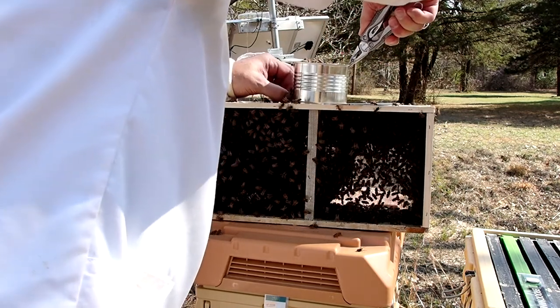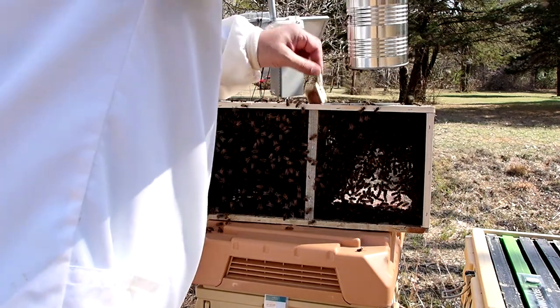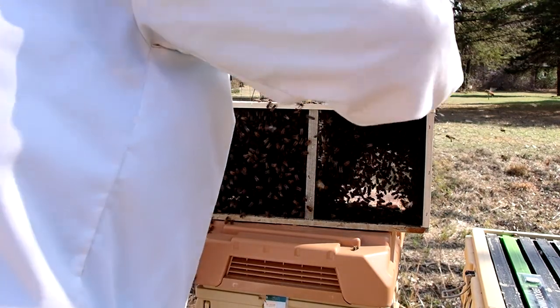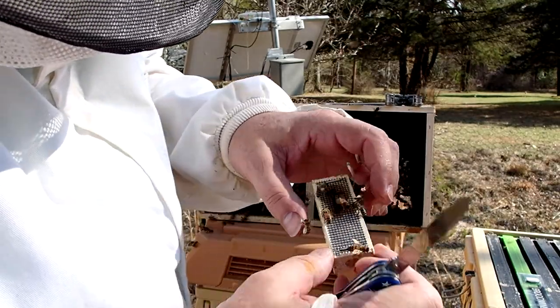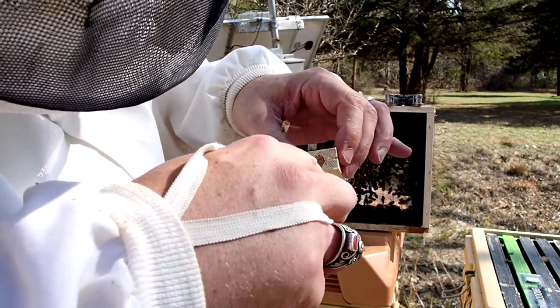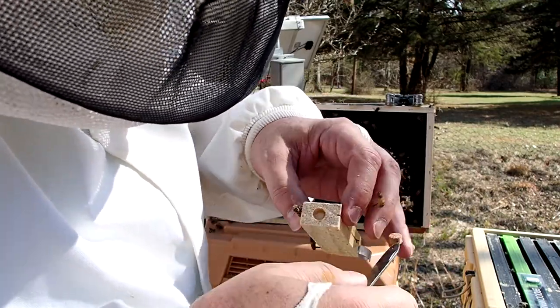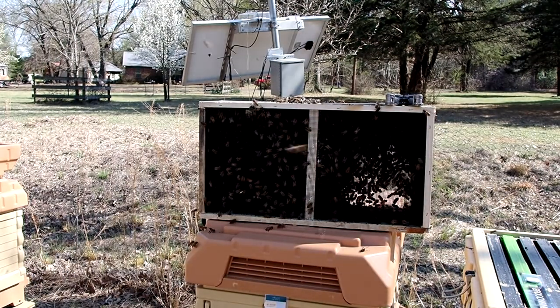This is just the most difficult part of this entire process — getting the syrup can out and getting the queen cage out all at the same time. It's also really nice this particular year that the queen marker dot is yellow, which means I'll actually be able to see it. I am red-green colorblind, so every year when they've got a green, brown, or red dot I just cannot find it at all. I love the years when it's yellow or white because I can spot that really easily.